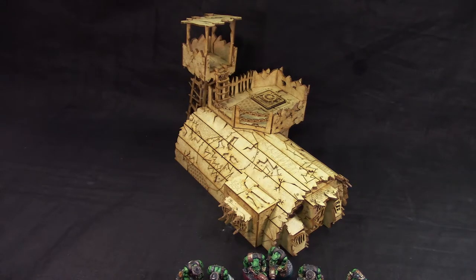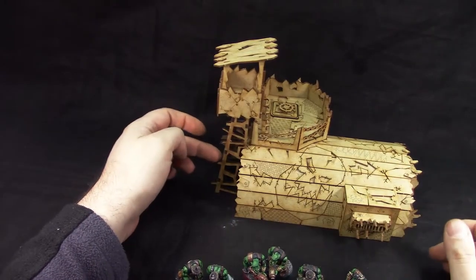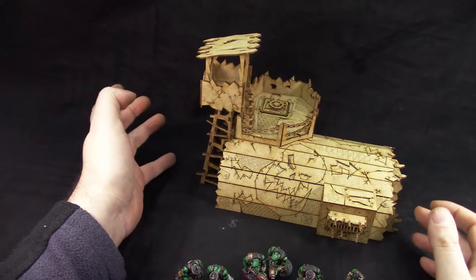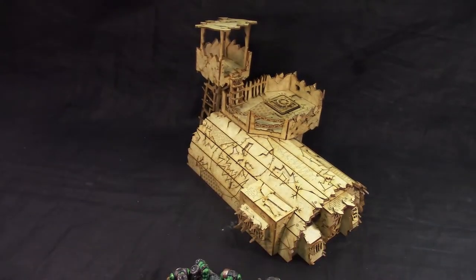Painting-wise it will probably be a little bit of an issue because it's MDF — it will soak up some of the paint, but we'll sort that out. It could also be made transferable if you put some magnets on the connection joints, then you can remove the tower. But since most of my terrain isn't being transferred outside my home, there's no point.